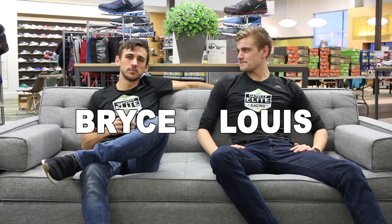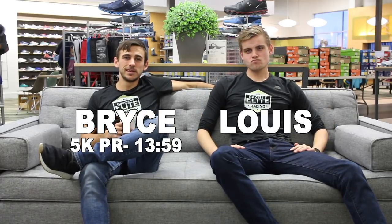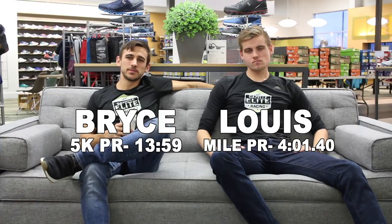Hi everybody, I'm Bryce and this is Louis. We're here from Gazelle Sports and with the Gazelle Elite Racing Team. Today we're going to be talking track spikes, what we've got coming up from this year's line, who those spikes are meant for as far as distance or experience level, and all sorts of other fun stuff. So stay tuned, we'll dive into it.